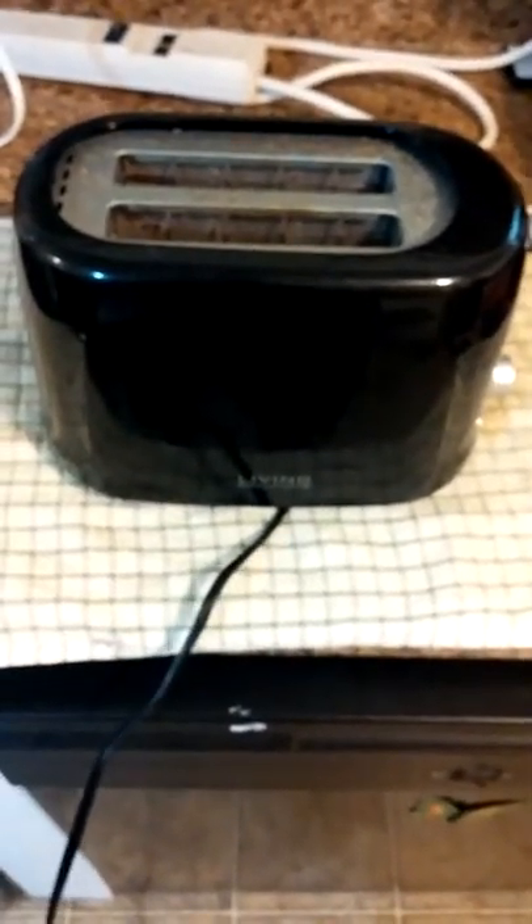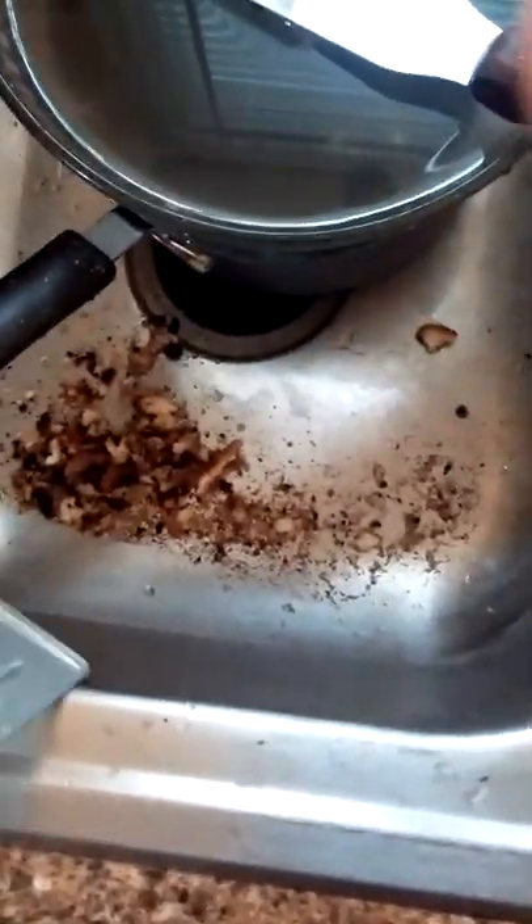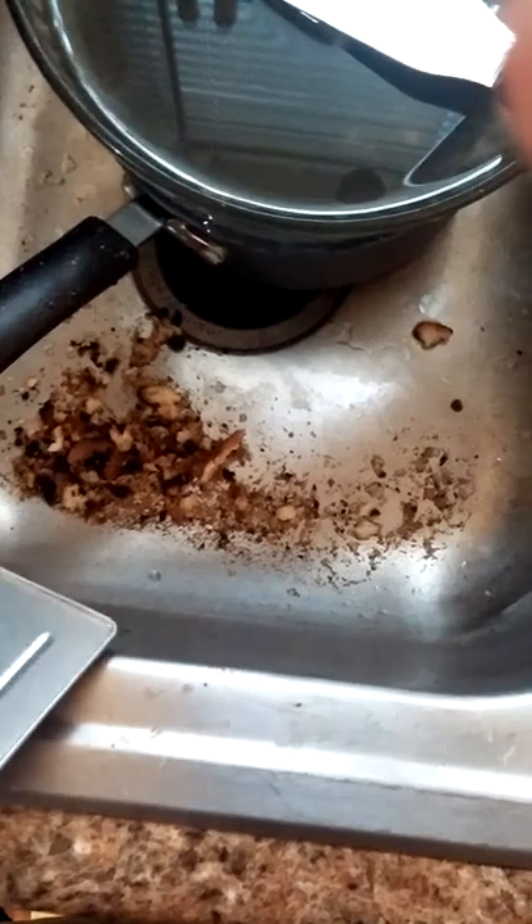Here's something I wanted to share in hopes it might help somebody. You ever get a funny smell from your toaster, or it's just not working right? A lot of people know that if you look at the bottom there's a little tray you can pull out, and generally it's all full of crud. You just take it over to the sink and empty it out — yeah, that all came from this toaster.